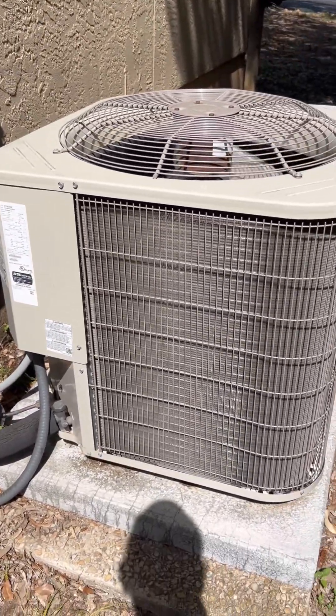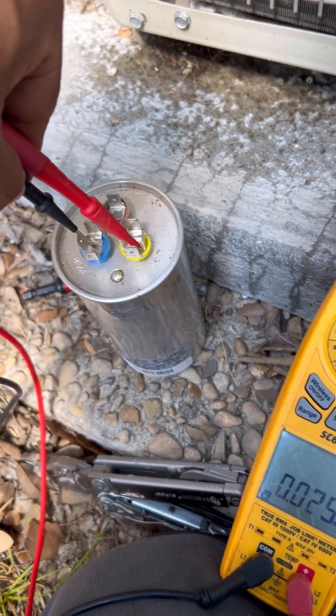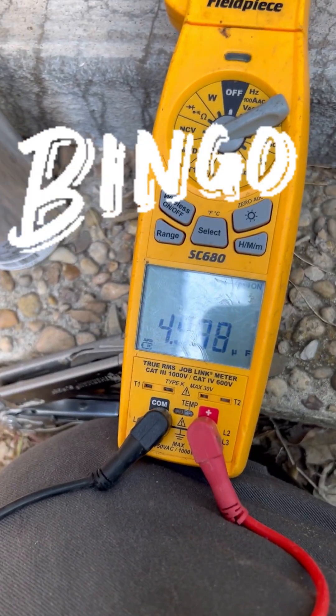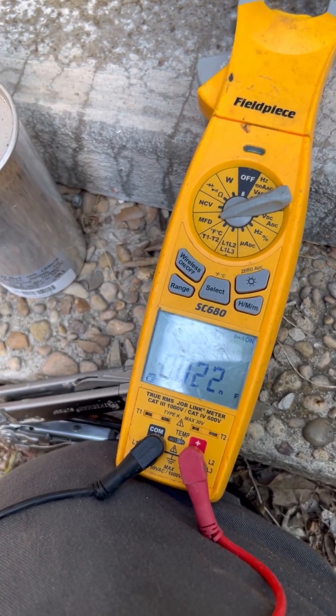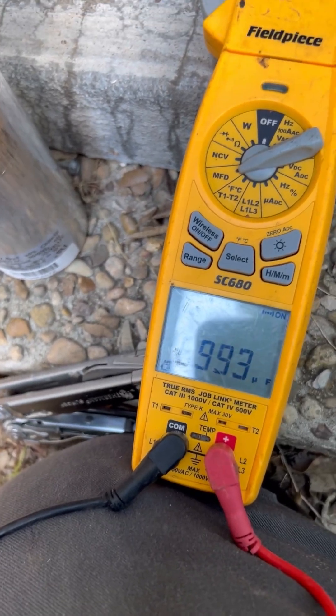We'll get it replaced. 70, 7.5. So when we go from here to here, we should read 70 — and we have 4.9. That's the problem. Then we go to common to fan; we should read 7.5, and we're at 6.9.